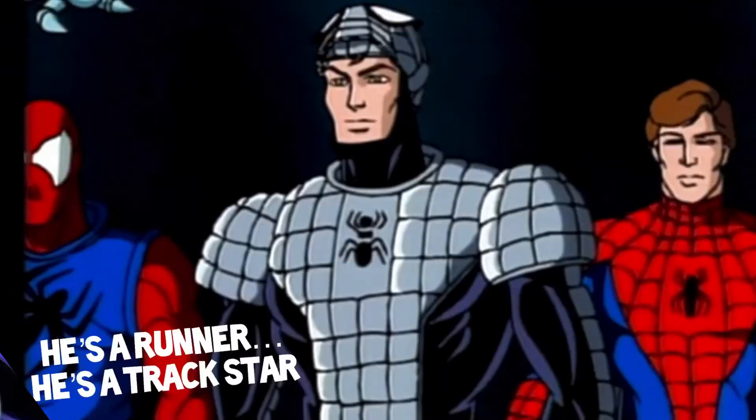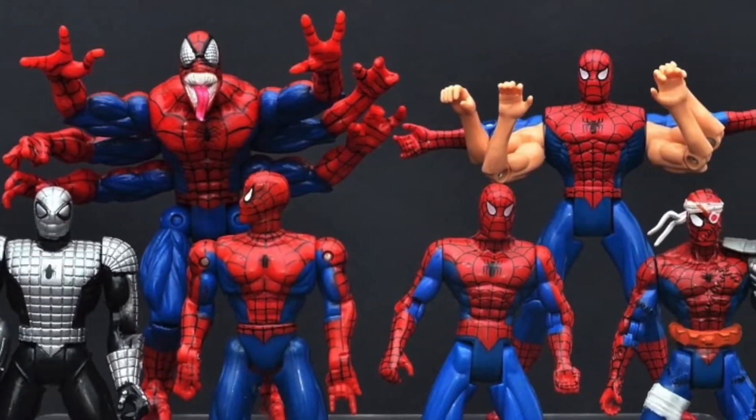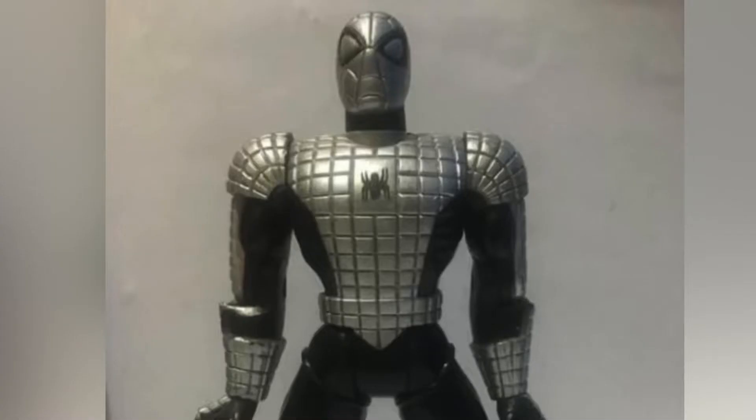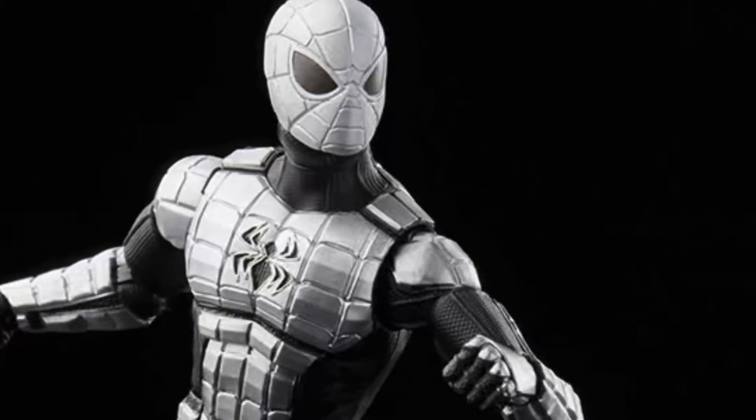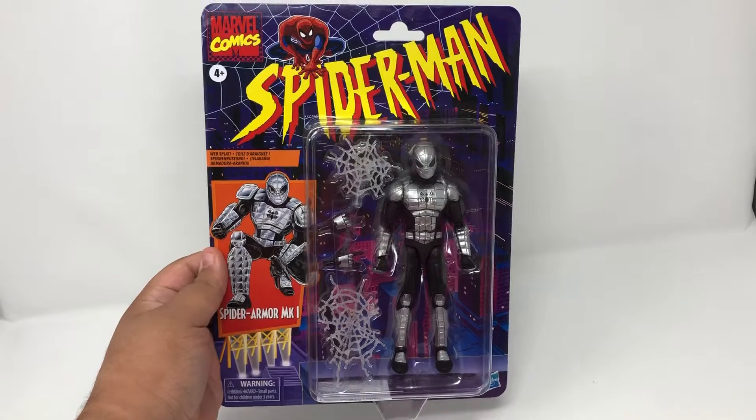A fan favorite even for his limited screen time, they've made action figures of this Spider-Man in the past, but not to the quality of a modern Marvel Legend. So when it was announced that we were finally going to get a retro Spider-Armor Peter Parker from the Animated Series,